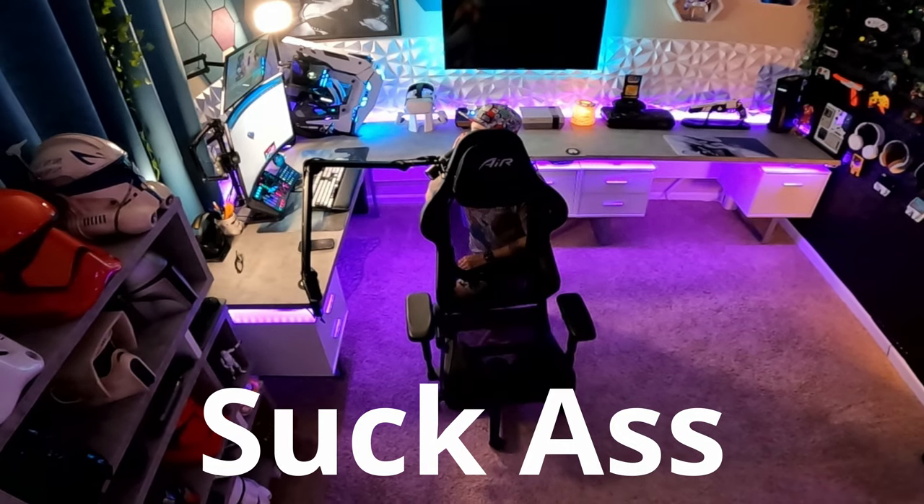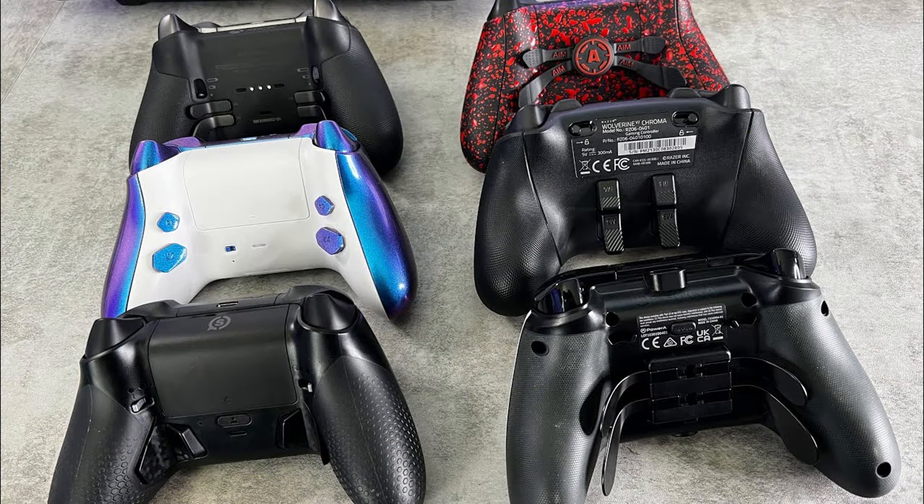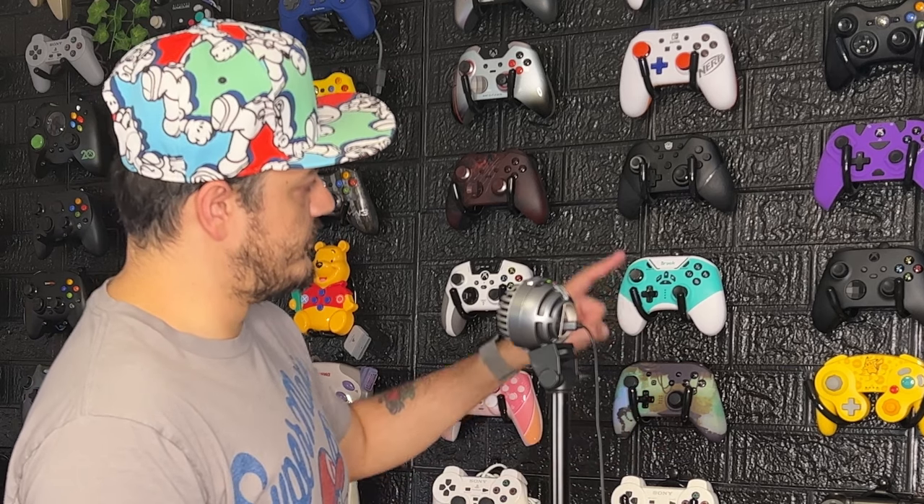Nintendo Pro controllers suck. You have controllers like the Power A Fusion, which has a D-tier paddle system on Xbox — and guess what? It's no different on the Switch. You have a ton of third-party options like the Big Big One, but only two rear buttons. No rear buttons, no rear buttons. It's slim pickings with these chickens.